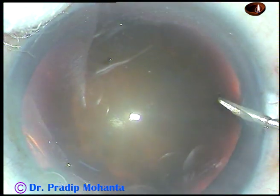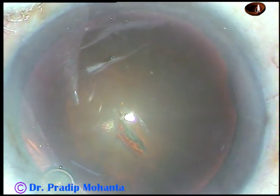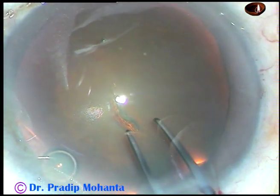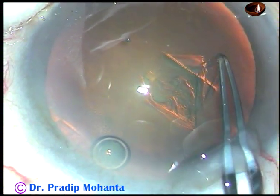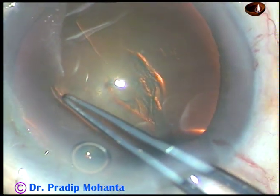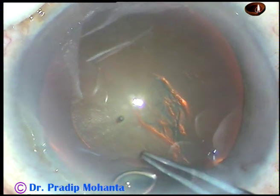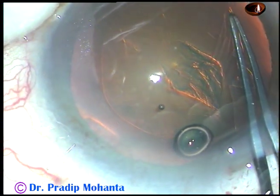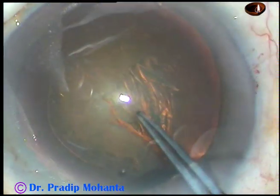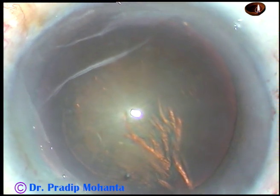And now capsulorhexis — the anterior capsule is incised with a 26-gauge needle and a capsular tag is raised. I hold this tag with a Utrata forceps, go anticlockwise, and try to remain at a certain distance away from the margin of the pupil. And thus, in most cases, I managed to get a round rhexis.